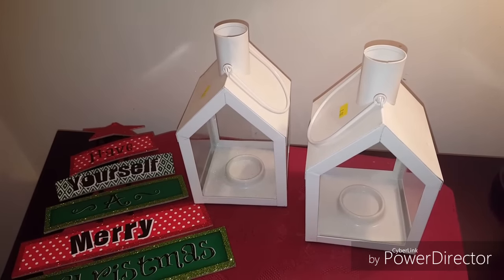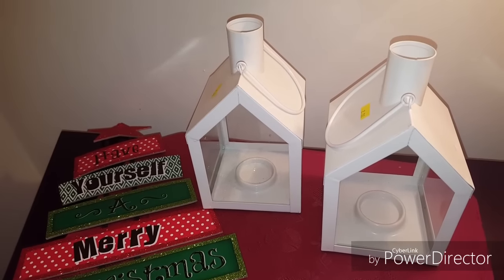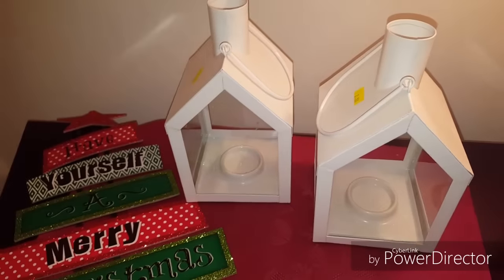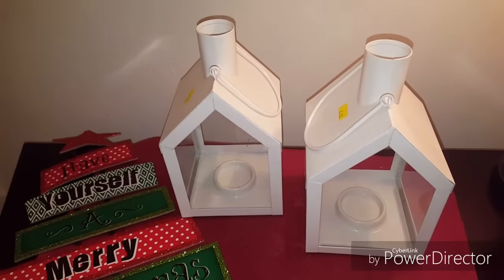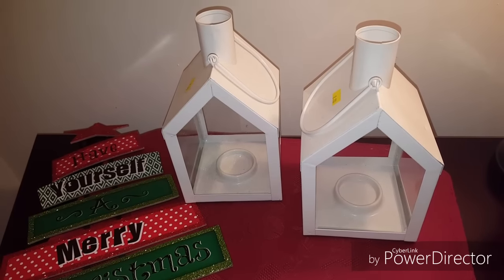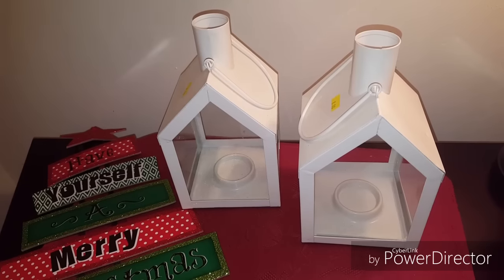I picked these up at my local Salvation Army. They're just two little lanterns — they were priced at $2.50 each, but the day I picked these up I got them 50% off, so I got the two for $2.50 total. I'm going to show you where I'm going to house them in my home for Christmas.